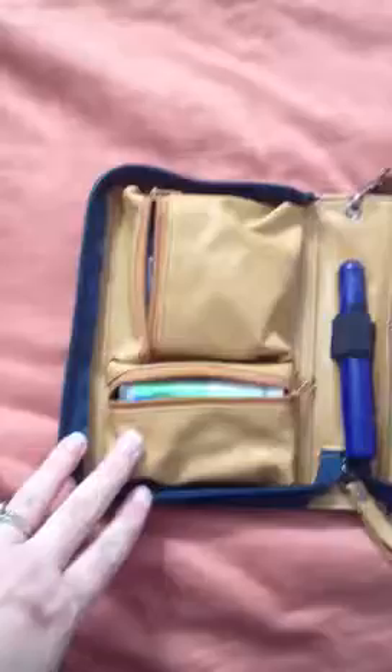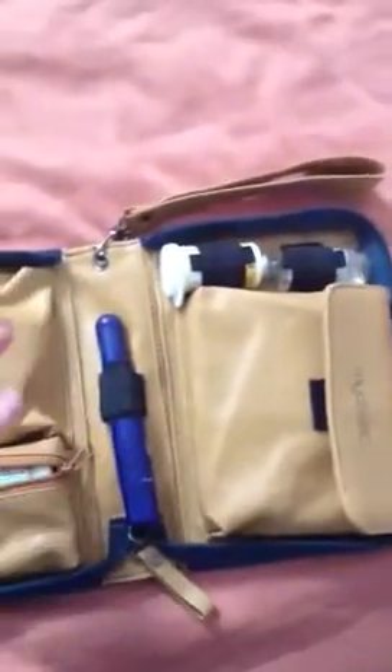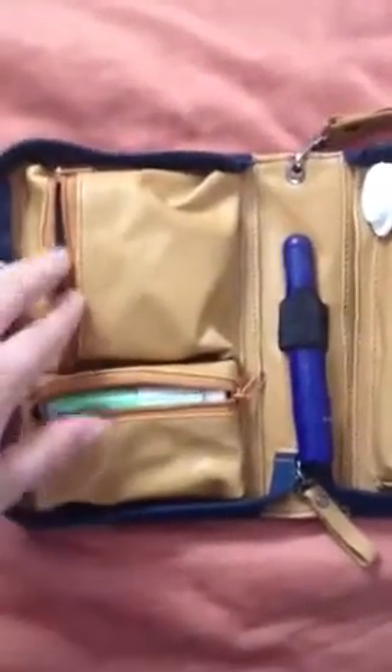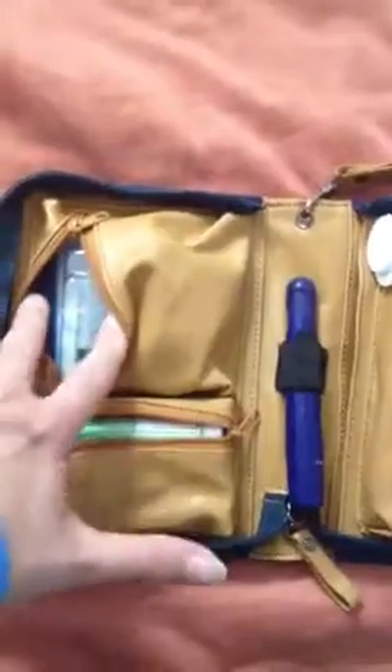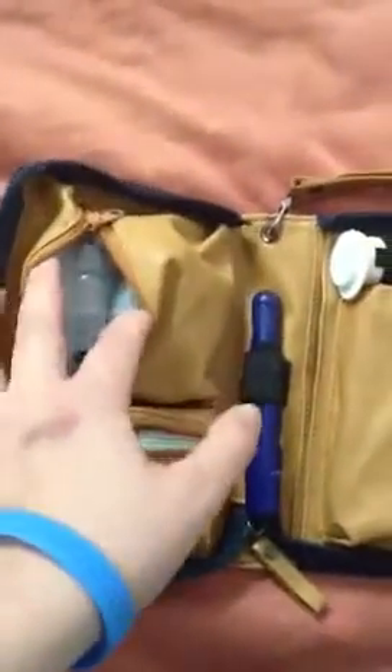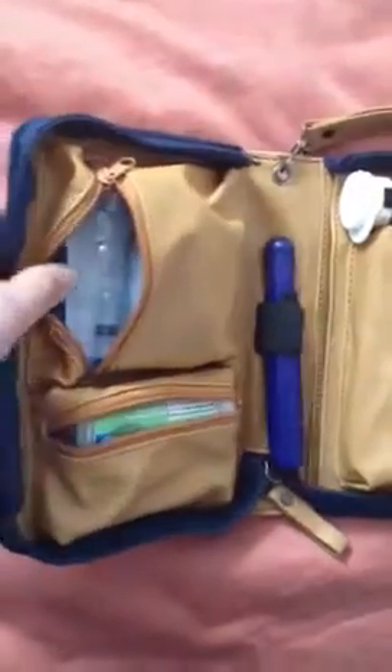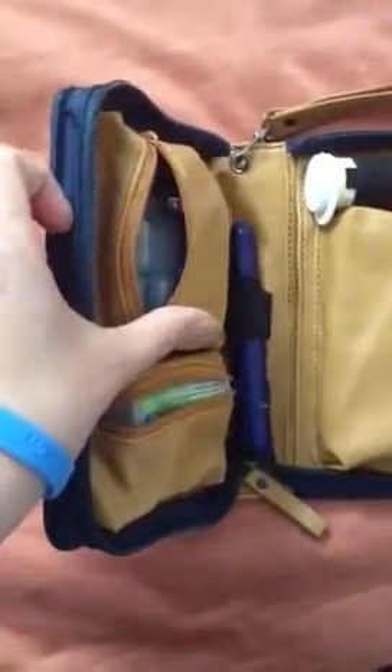It has a pocket on the back that I think my phone will still fit into. This is the interior — there's a cool little insert where you can put credit cards in it, but mine didn't come with that so I've contacted customer service, so we'll find out about their customer service. In here I'm able to keep some AAA batteries for my Omnipod, some alcohol prep wipes, and a spare Omnipod.